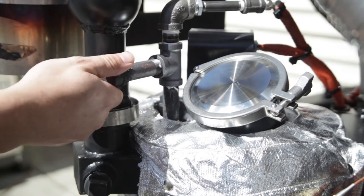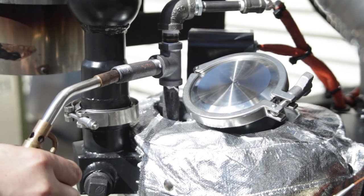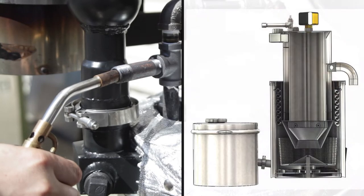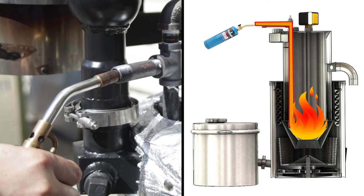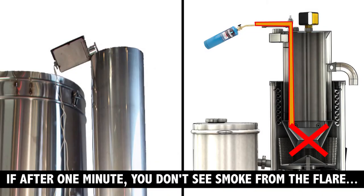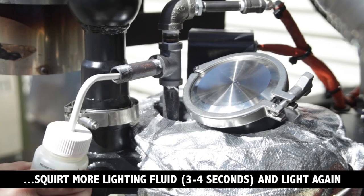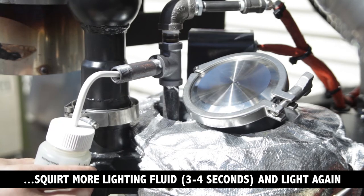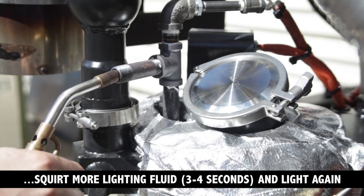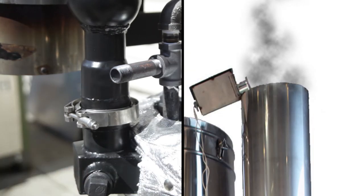Take the plug out of the lighting port on top of the reactor and point the flame from your torch into the lighting port. The blowers should suck the flame in and begin to light the feedstock. If your fuel is nice and dry it should light right up, but if you hold the torch in the lighting port for a minute and aren't seeing any smoke coming out at the top of the flare, you may need to squirt some of the lighting fluid from the squeeze bottle into the hole. A three or four second squirt should be enough. When you start to see smoke coming out of the top of the flare stack, you can shut off your torch.